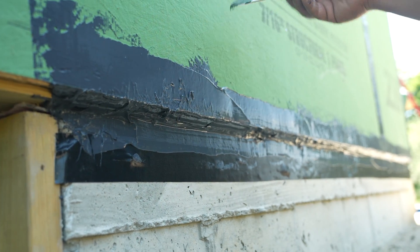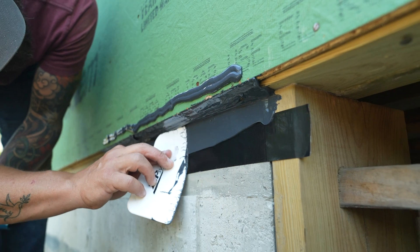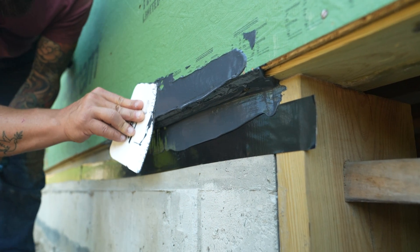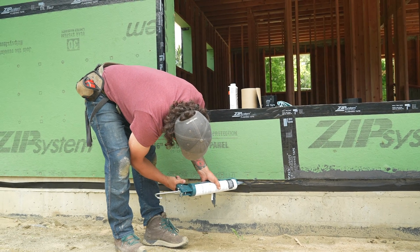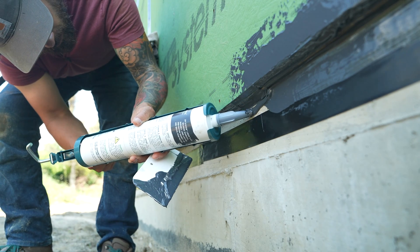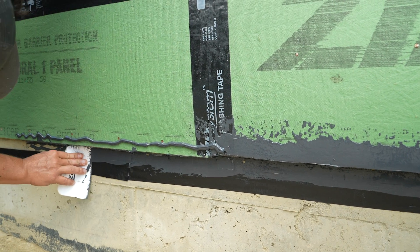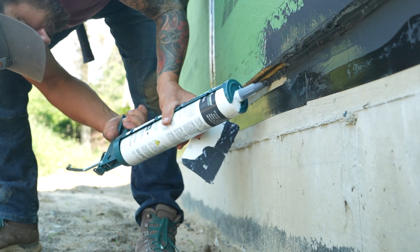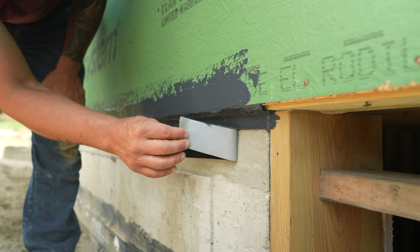Then I put a bead of sealant along the concrete and spread that out with the spreader that Huber supplies. And I put a bead along the sheathing and spread that out again, nice and even. Huber calls for 12 mils of thickness, but they also say that as long as you can't see the substrate below, you've applied enough liquid flash — in other words, if you can see the concrete or the ZIP, apply some more. The last thing to do, and you want to do this before the liquid flash cures, is to pull the tape off for a nice crisp line.